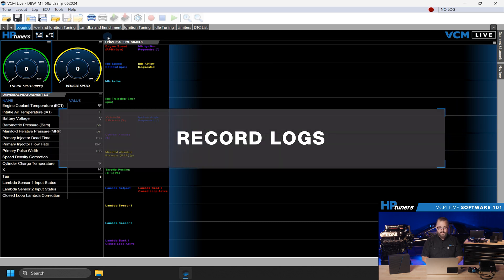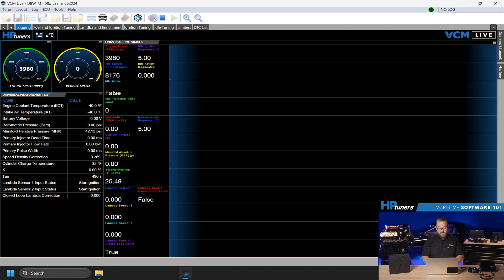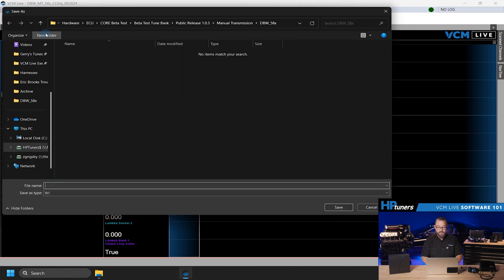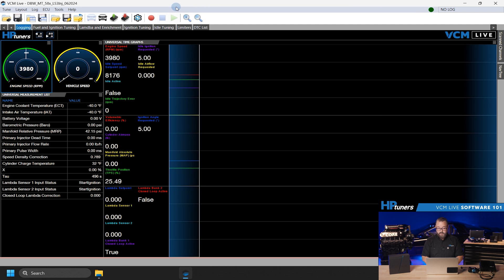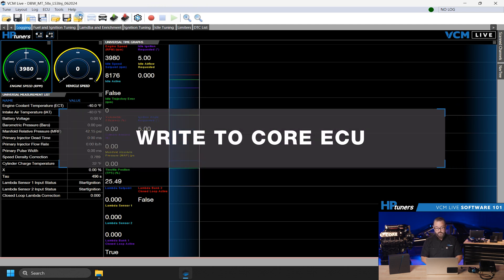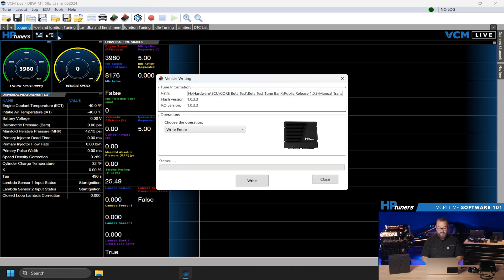VCM Live allows you to record live data from the ECU and save it for later analysis. To start recording, connect to the ECU, then click the record button. You can stop recording and save the data to a log file. Playback of log files includes a timeline feature for detailed analysis. Once you're happy with your base map, you can write it to the ECU. Use the Quick Start button or the File menu to write to the ECU. The write process is similar to VCM Editor, allowing you to customize and adjust everything to get your engine running right.